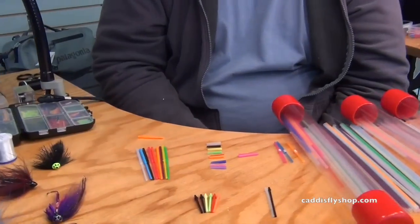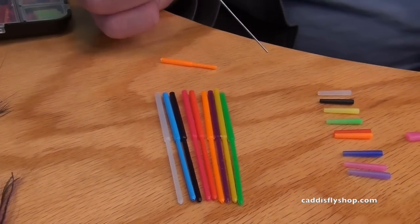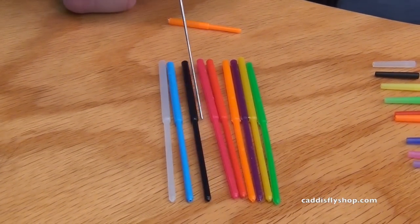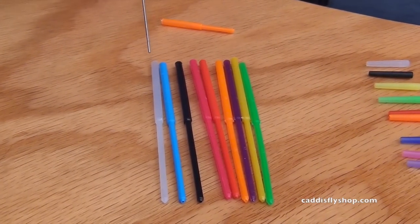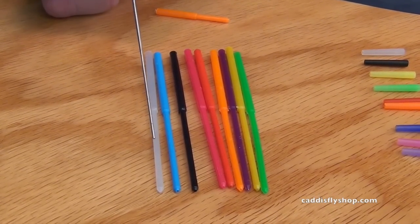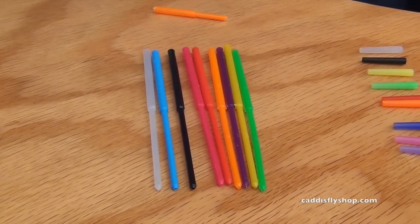We start with injection molded tubes. This is made specifically for the fly fishing industry with specially formulated plastics that are good in warm to cold temperatures. Our first tube is a flexi tube 40-40: 40 millimeters of tying surface, 40 millimeters of junction. In U.S. terms that means an inch and a half and an inch and a half. These are all molded as one piece. The tying surface is 2.2 millimeters — fits all of our weights, cones, discs, and all the stuff you can put on it.